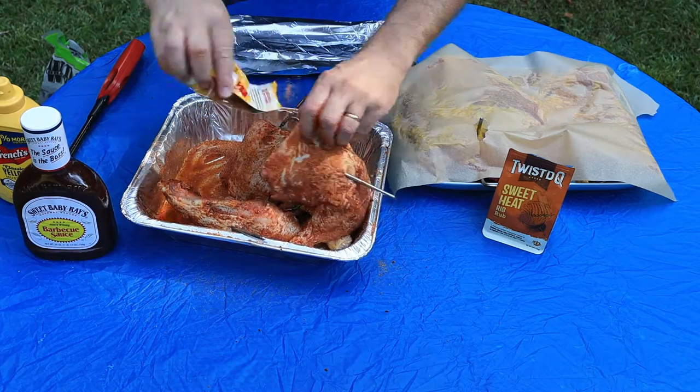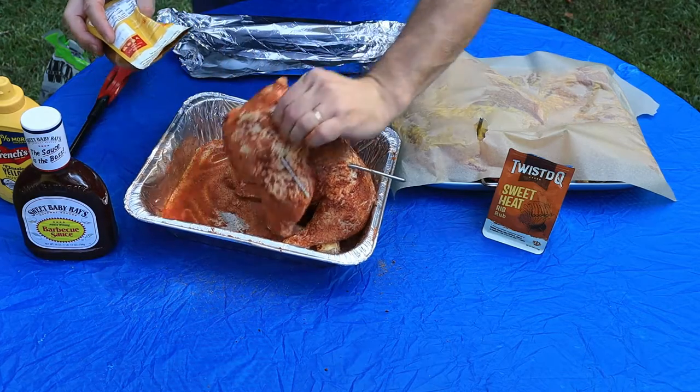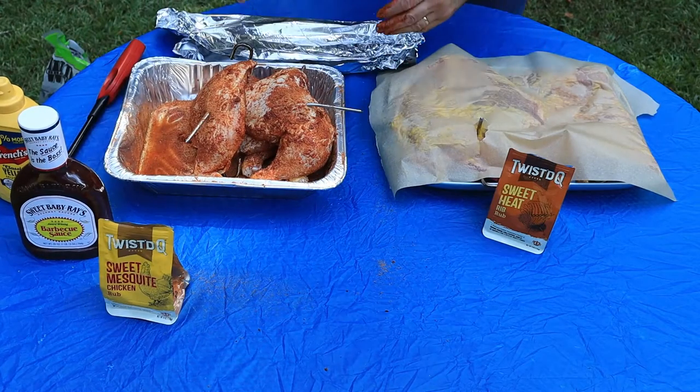I knocked a little bit off so I'm going to hit it with some more seasoning. There we go — all right, they're done. Let's get to these ribs.